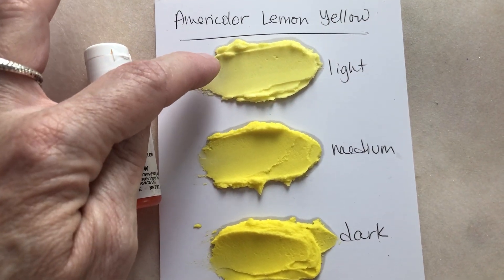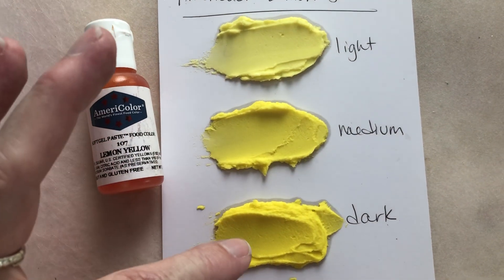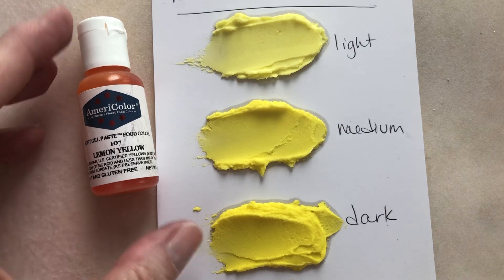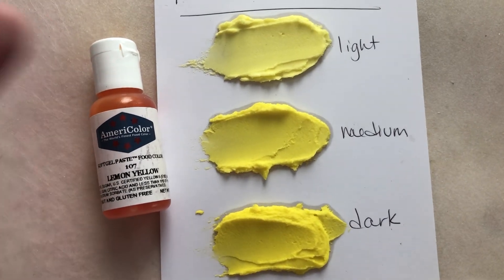This is one drop in a quarter cup. This is two drops and this is three drops, and you can see there's a very slight difference between the medium and the dark, but you're not going to need to use a tremendous amount to get that nice bright lemon yellow color — and it really is nice and bright.